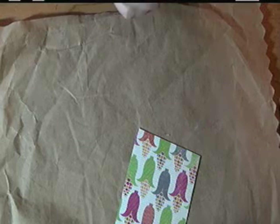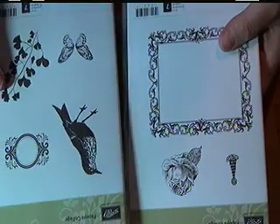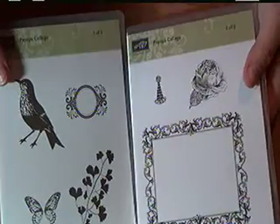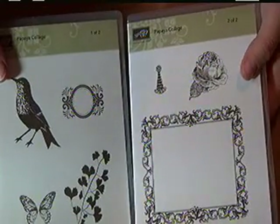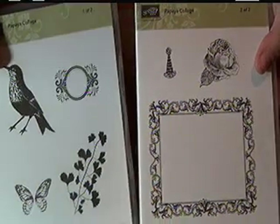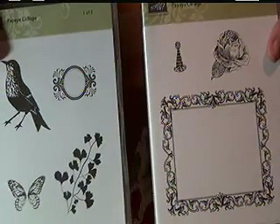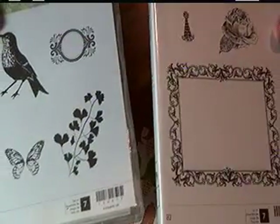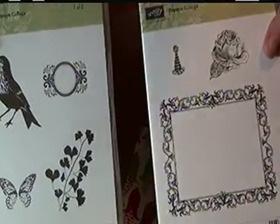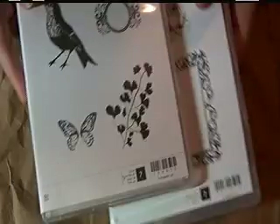You'll need some stamps. I'm still going to use the same one I used on the first one — this is Papaya Collage. Let's turn that over so you can see it. I used it on the first one because the birds and flowers all went nicely together, and I'm still going to use it on the Orchard Harvest one because the apples and corn remind me of a farm. So I'm going to stick with this one.